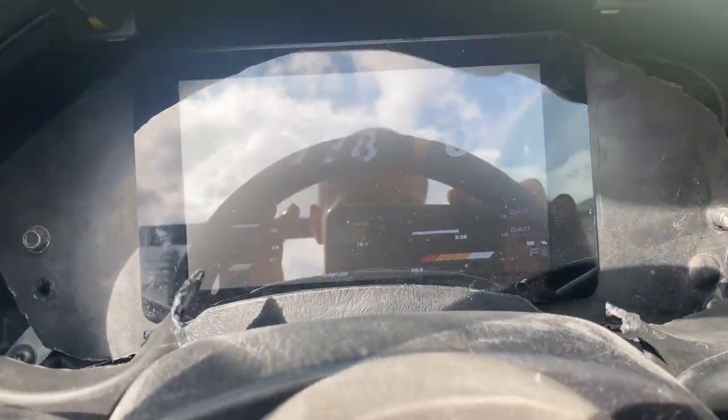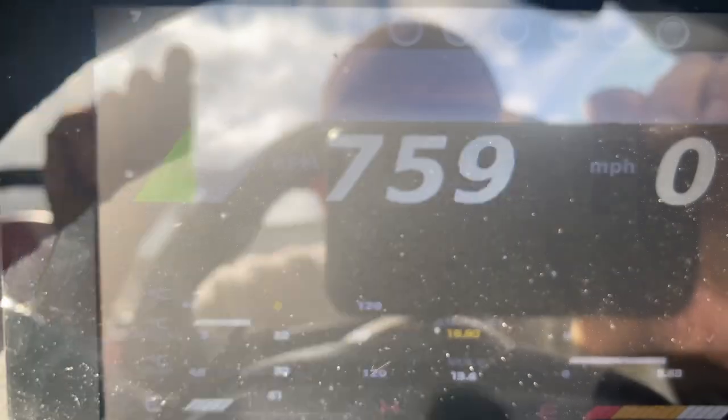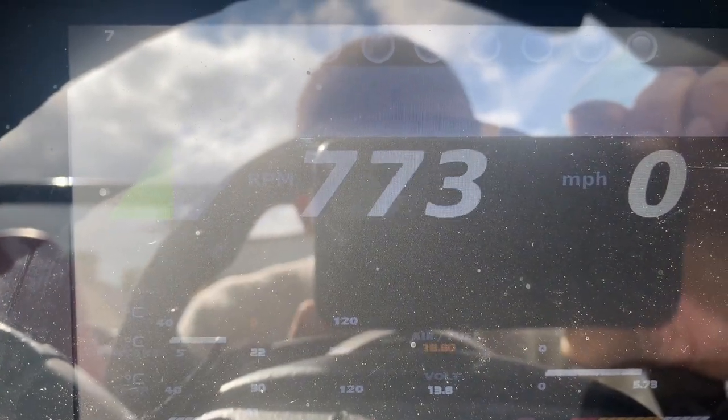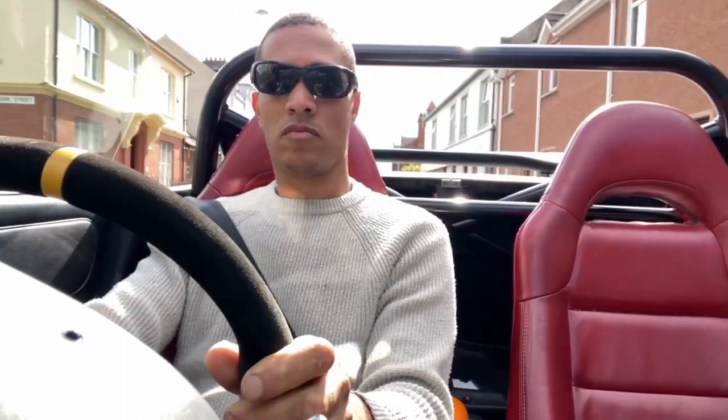The temperature is getting there, so I'm going for a drive to see if everything's good. Later I'm going to increase my idle air control, which is something for the end of the video.